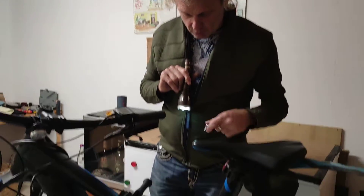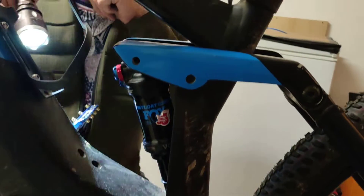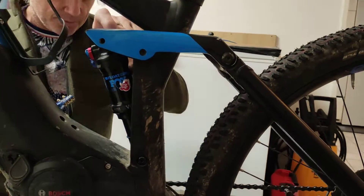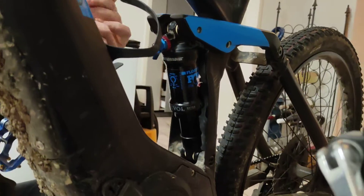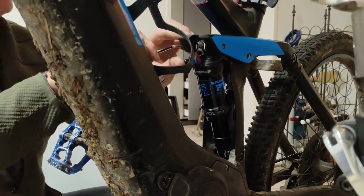So I was looking at what this could be caused by, and if I take the screw out — that's already loosened here for the damper at the top — just loosen this and pull it out.